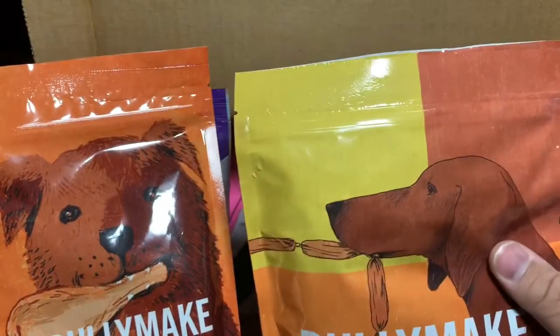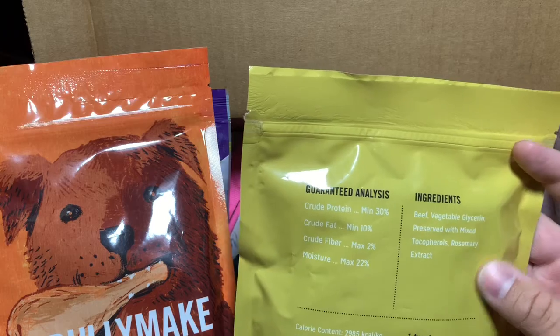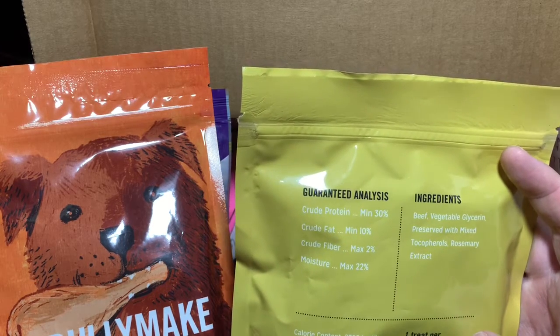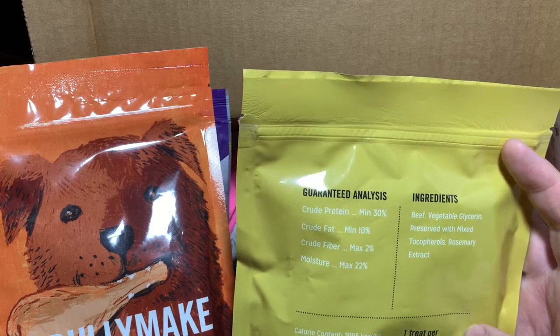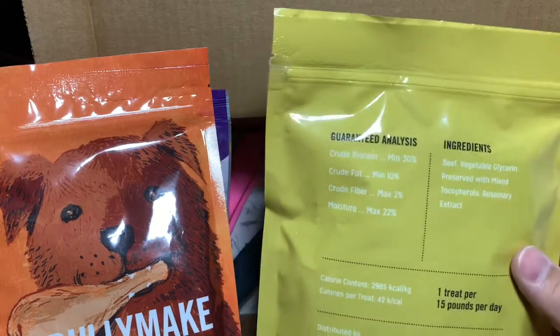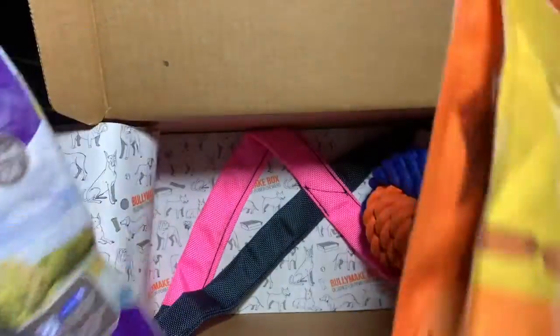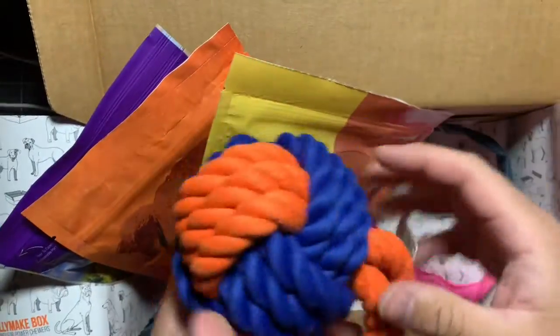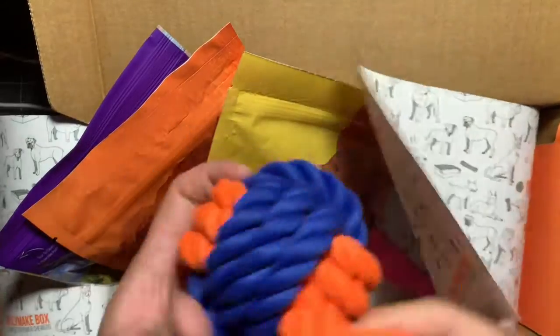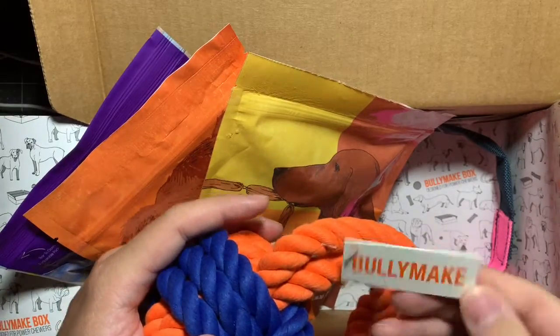The last treat item is BullyMake beef links — that's pretty good. The dosing is one treat per 15 pounds per day. My dog is close to 10 pounds, so I need to check his profile settings. These we can cut up and make them last even longer. The beef link itself is quite large — he can maybe grab part of it, but definitely not the whole thing. This is a BullyMake branded item.